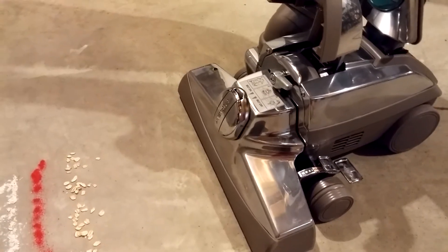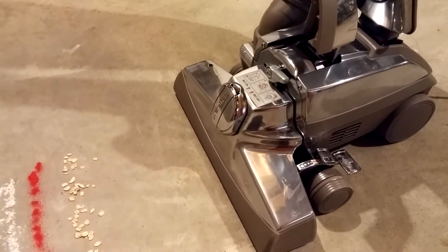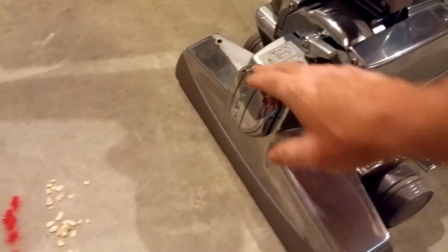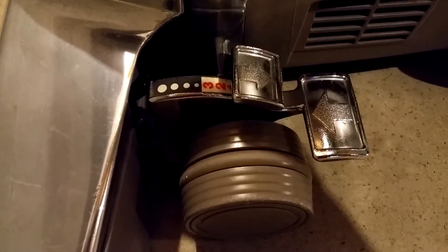Next we have part 2 of the Kirby Centria 2. The brush roll is turned off and the height is set to one above the lowest possible setting, which is a 2. Let's go ahead and run our standard bare floor and corner tests with the brush roll off and see how we do.